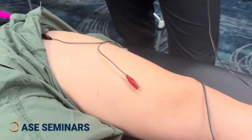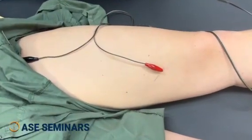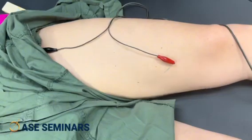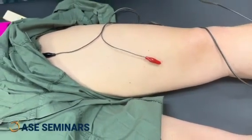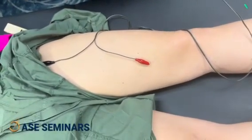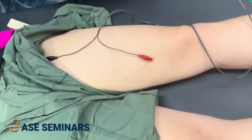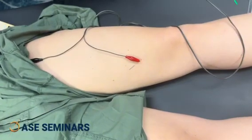I don't want it to be painful — it's not, right? I'm going to increase the frequency because the goal is different now. It's not neuromodulation for pain; I want to get muscle stimulation. I'm going to get close to 10 hertz.